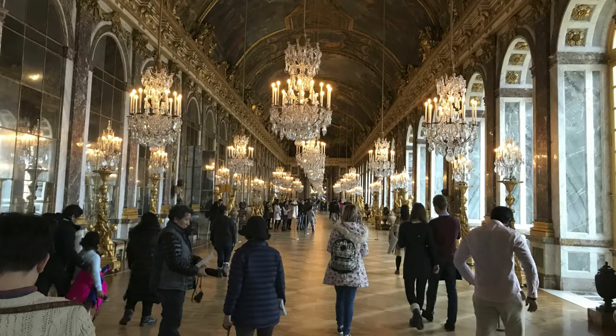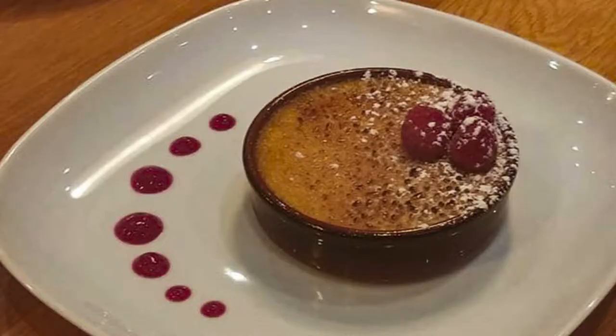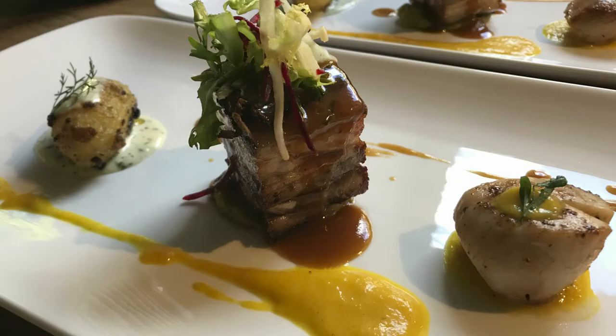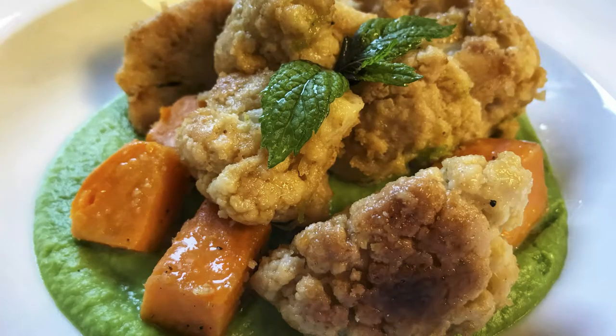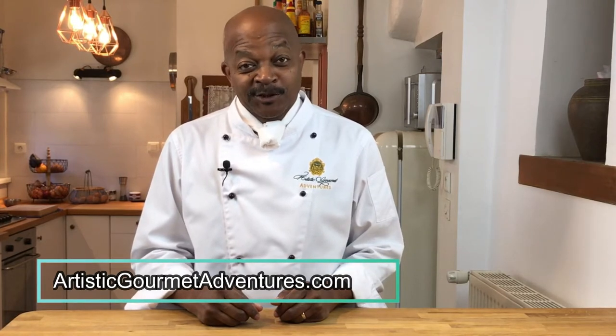Hey everybody, it's Walter from Artistic Gourmet Adventures. My wife Kim and I own this unique small group tour company where we host groups of six to 12 guests for one-week luxury adventures in beautiful locations throughout Europe and the United States. I have the privilege of being the adventure chef, creating and preparing daily gourmet meals for our guests. In this video series from our cozy home kitchen here in the beautiful Loire Valley of France, we demonstrate a wide variety of recipes from culinary classics to originals, as well as covering professional kitchen techniques for the home chef. For more information on Artistic Gourmet Adventures, check our website linked in the description below.